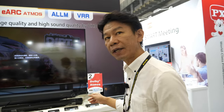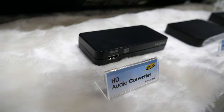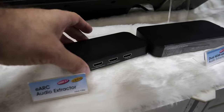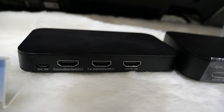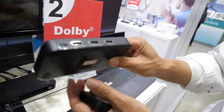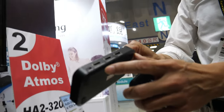We also have an HDMI 2.1 eARC extractor. So does that mean you extract the audio? Yes — eARC audio, Atmos 7.1 uncompressed audio on our device. You connect this to your sound system. You have an input here, and you get output to your TV and to your soundbar.